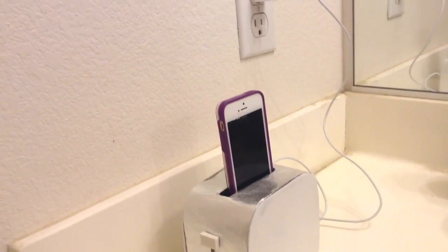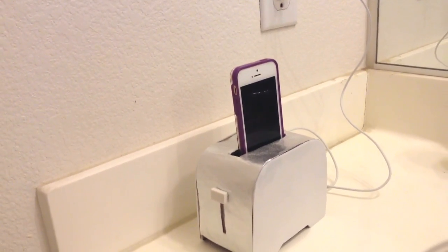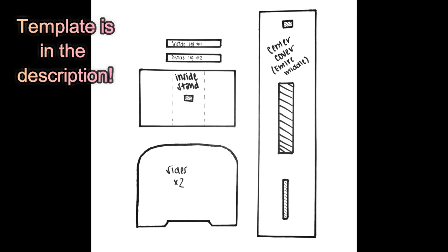Hey everyone, today I'm going to be making this interesting toaster phone charger. If you don't want to use it as a charger you can just use it as a plain phone holder, but I think the charger makes it look more like an actual toaster. This is my template I ended up sketching out and using for my toaster.